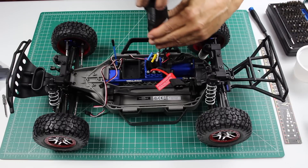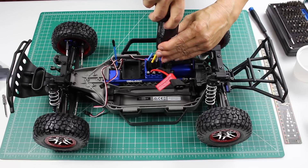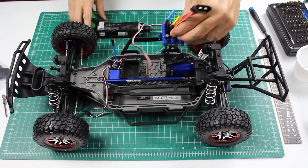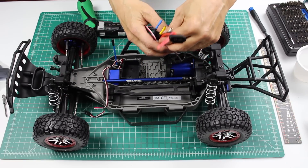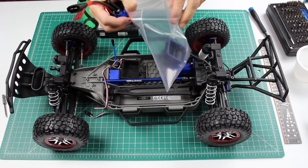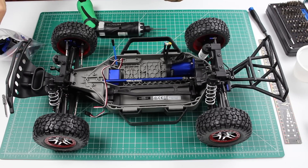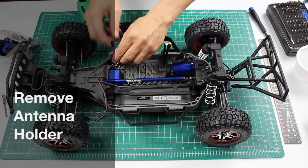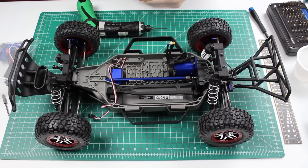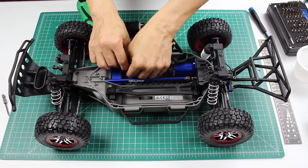Let's get this little lead out of the way first. Okay, now we have access. Now we can take this out and put it in the receiver box. We can also remove the antenna holder — yank it out with the pliers. Let's squirrel away our wire here. The steering servo wire is set.